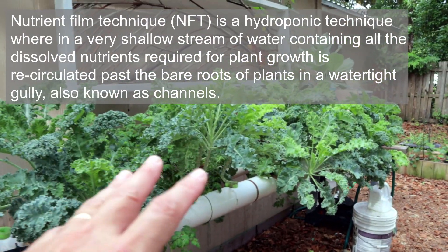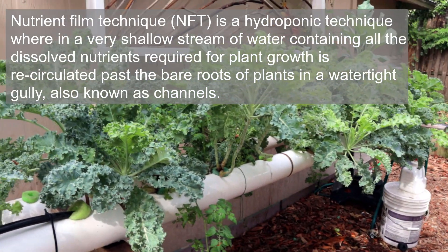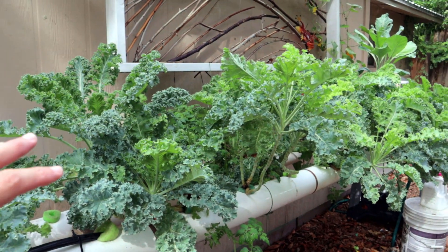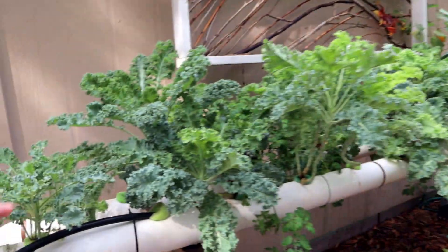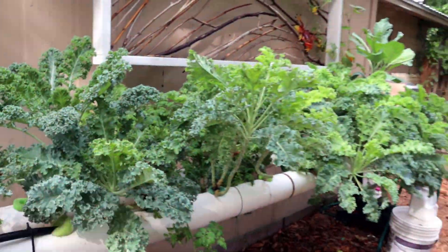If you want to grow a bunch of greens like this right outside your back door — wouldn't you love that? Instead of having kale rotting in your refrigerator and ending up in a compost pile, just have it out here. Come out here, pick what you need whenever you want it, and leave the rest growing. It's awesome.